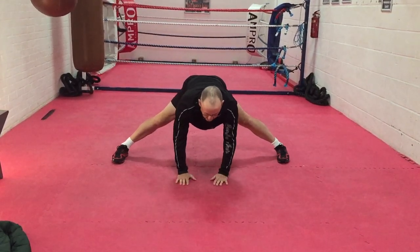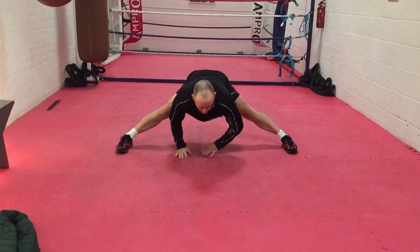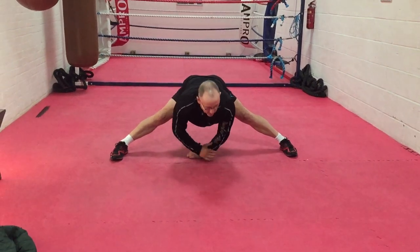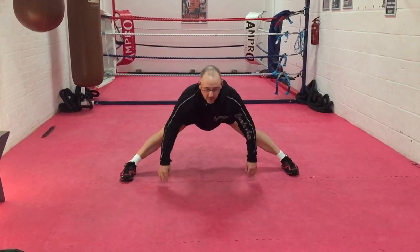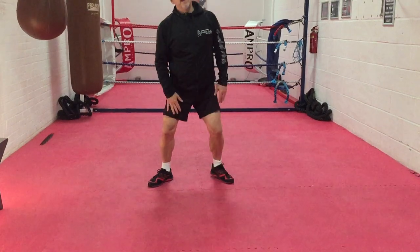Then go straight from there into this, just comfortably here. Then I want you to move back so your head is between your feet. So instead of starting here, I want you back here.